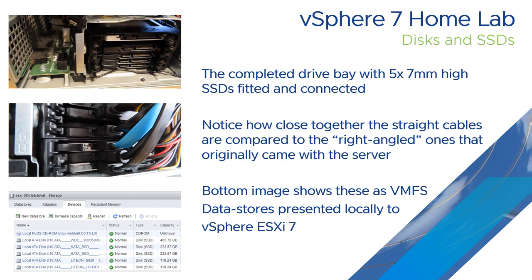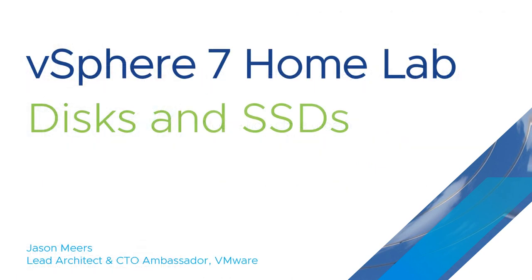I've used seven millimetre drives — I don't know if nine millimetre would fit, but most SSDs now are seven millimetre. The moral of the story is: just buy new SATA cables and new power cables, and you should be fine to turn that bay into one suitable for running five SSDs. And that is the end of Discs and SSDs. Thank you very much for your time — I hope you found that useful.